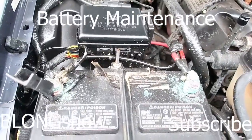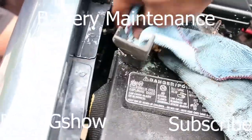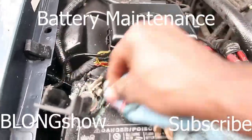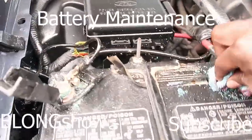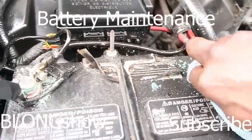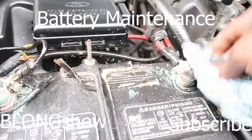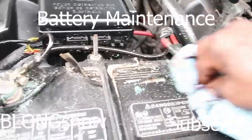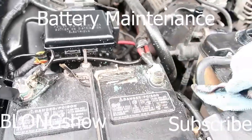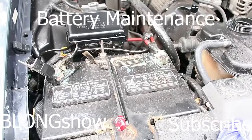Alright, so now let that sit on there for a while. Now let's wipe some of this excess off. You ain't gotta get it all off, but wipe some off. If you got time, go ahead and clean it spick and span. But it ain't gotta be all off.